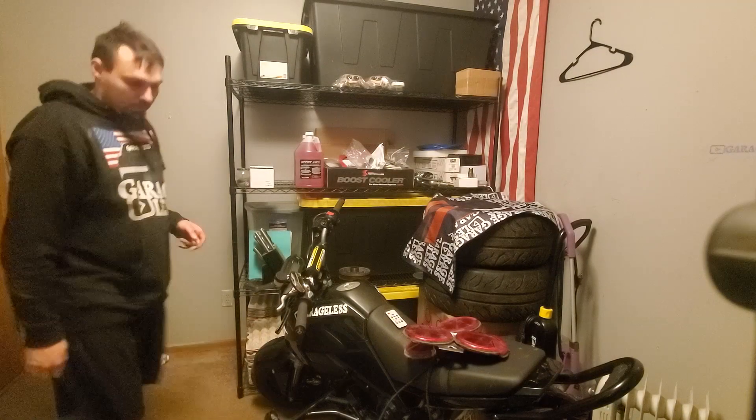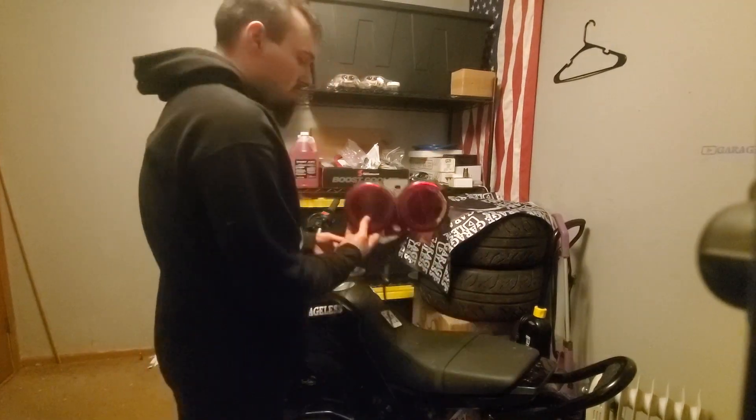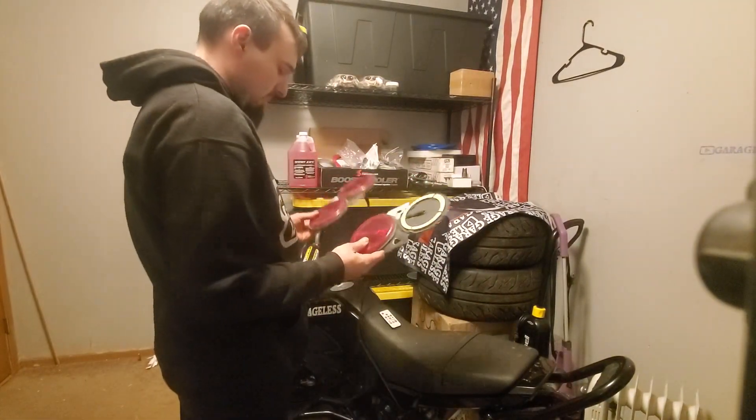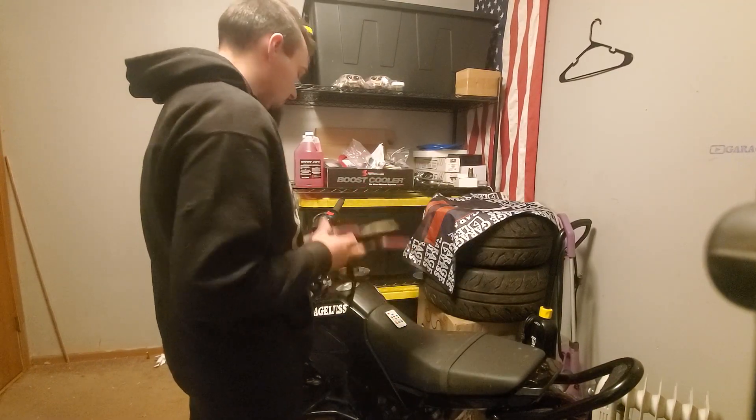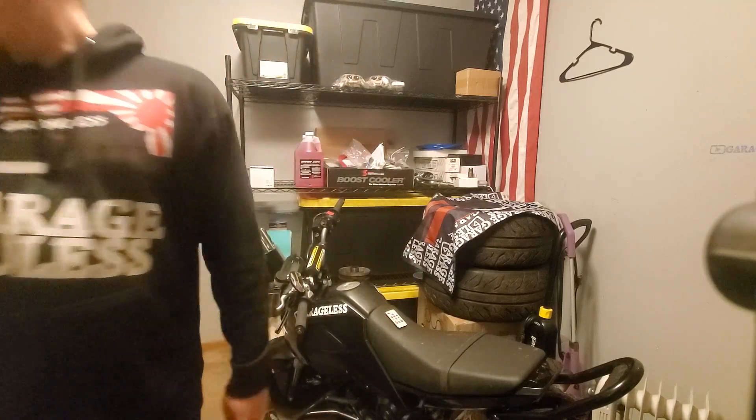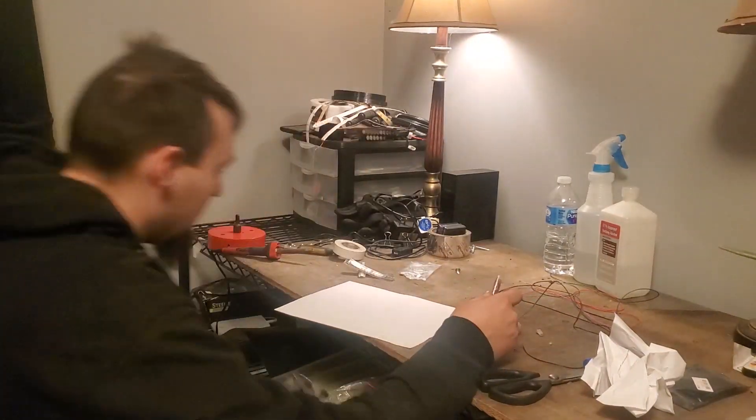All right, where are those old taillights? Well, those aren't going to work — we're going to need a new design. All right, let's design those new taillights.